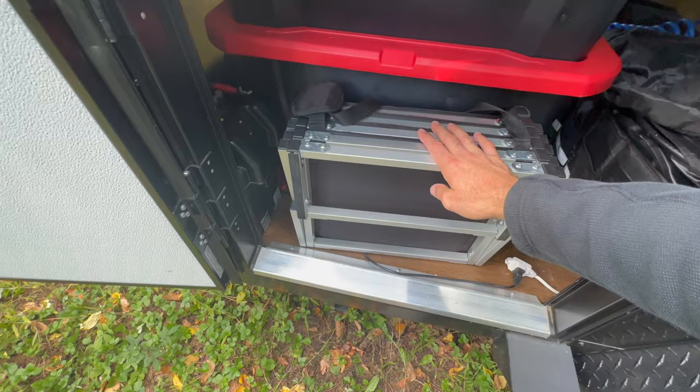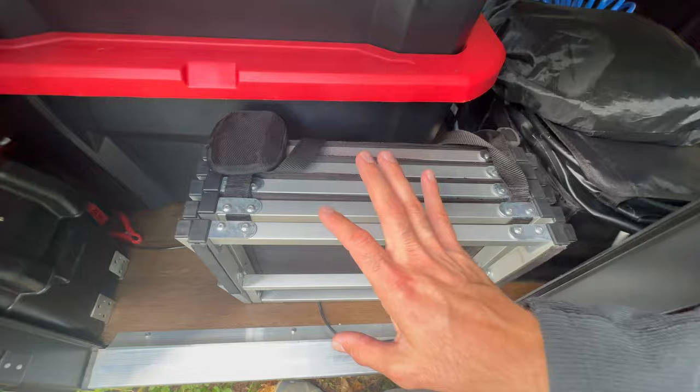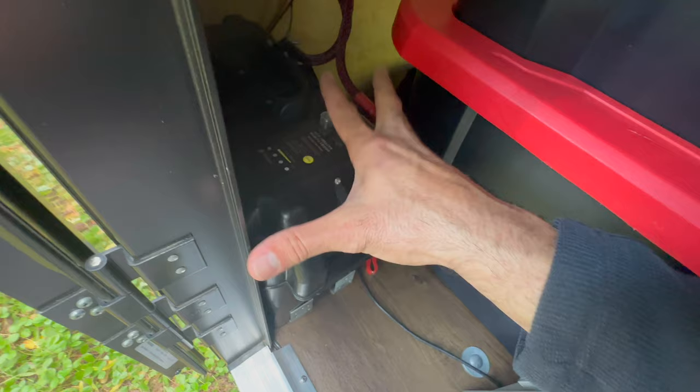I almost forgot — I've got steps for the dogs. I haven't used them much but I'm sure as they get older it'll come in handy. I got them thinking the vehicles were too high, but the dogs seem to be jumping up just fine. The biggest and most important part of this setup is the power.